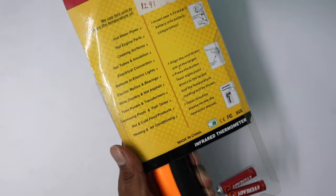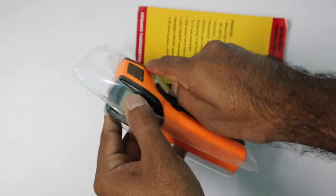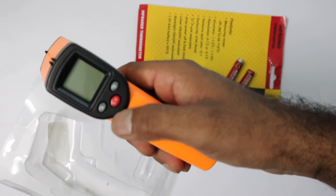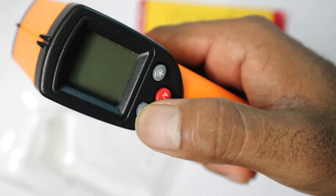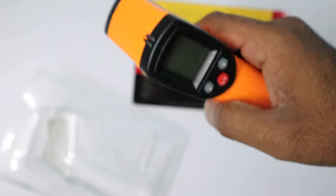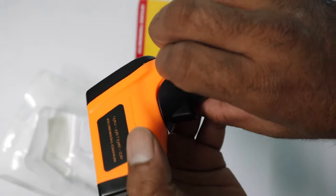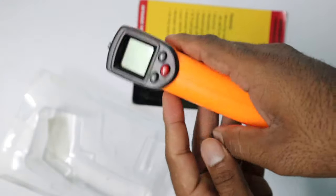Okay, so let's unbox the package and take the device out. The device is made of strong plastic material and it doesn't feel cheap. It has three buttons and a display. At the front it has an infrared sensor and laser pointer. It's designed like a gun and has a trigger to switch the device on and off, directly measuring the temperature when you pull the trigger. Let's remove the case, insert the battery, and close the battery compartment.